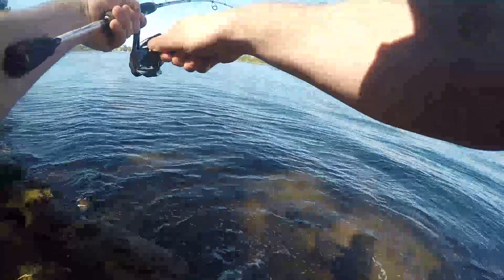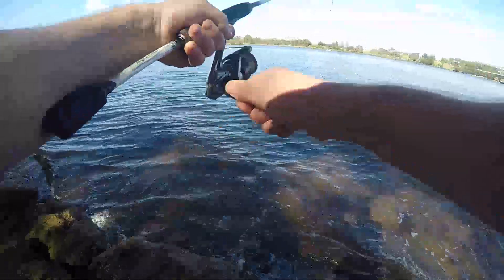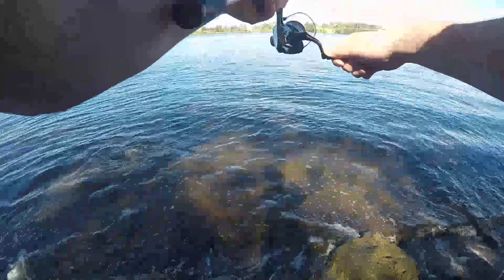For this one I've got the 4 pound braid, 4 pound leader, and a 1 to 3 kilogram rod. If I'm going off the rock walls it's generally on the rising tide, hoping for the bream to come in and eat, chewing the mussels or with bait schooling up.